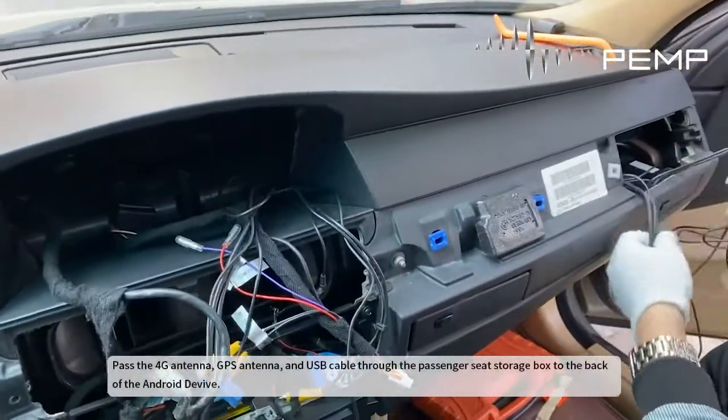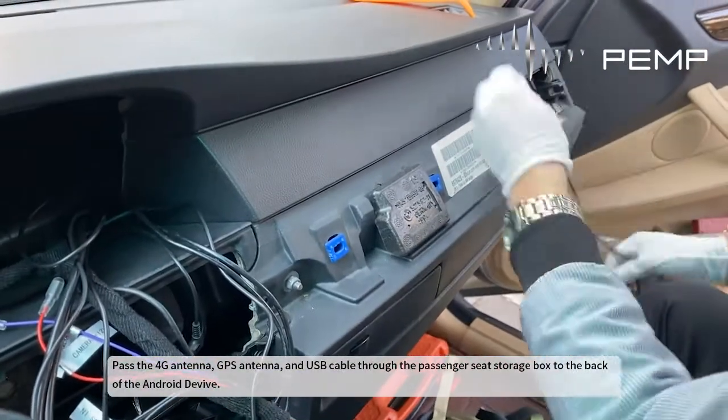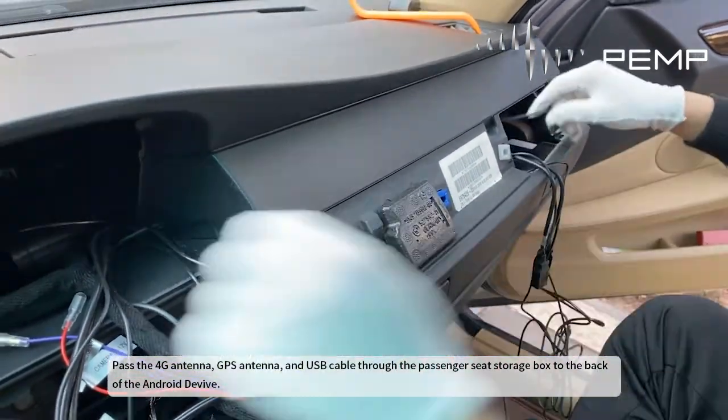Pass the 4G antenna, GPS antenna, and USB cable through the passenger seat storage box to the back of the Android device.